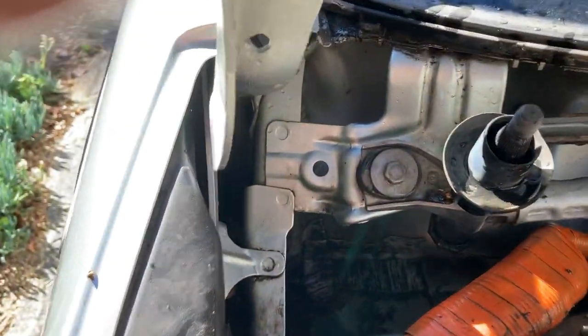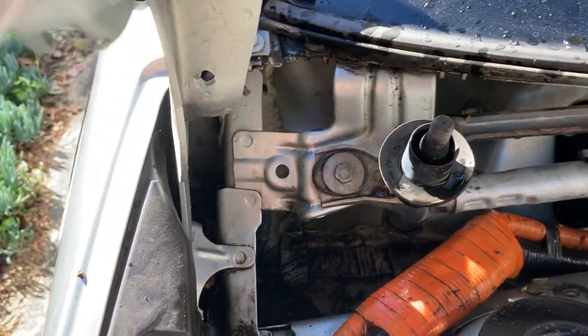Everything is looking good now. Sharing this with other Bolt owners who might have a similar problem with their car collecting water after rain.